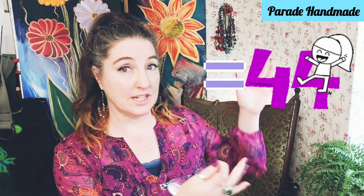Hi, welcome to Parade Handmade! I would firstly like to celebrate, congratulate, and welcome all of our new subscribers. We have about 42 on board at the moment and that is brilliant, so welcome to you all.